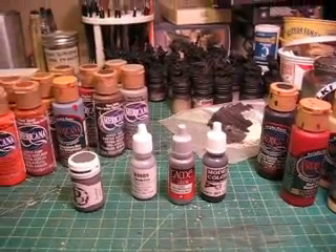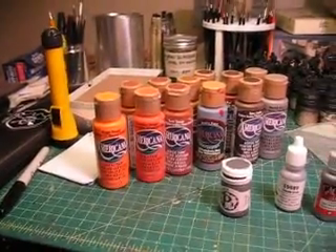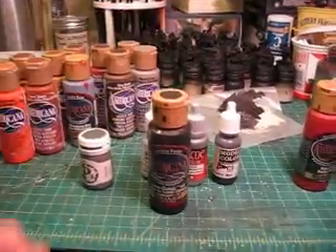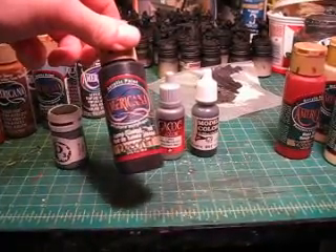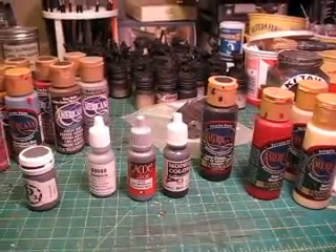I also want to let you guys know, if you're hard up on cash or you just want more bang for your buck, this Americana paint line — I don't just use it for terrain. This is my favorite black: Americana Lamp Black. It's two ounces — that's 59 ml for all you people overseas.